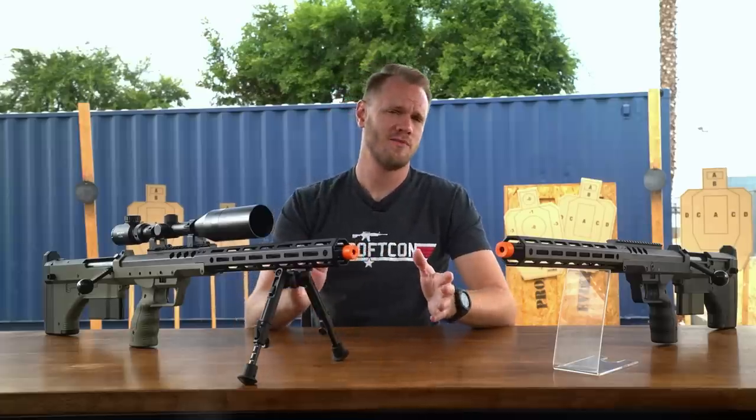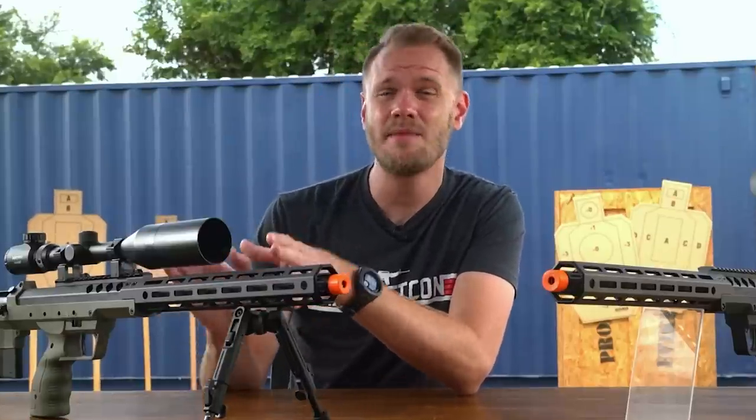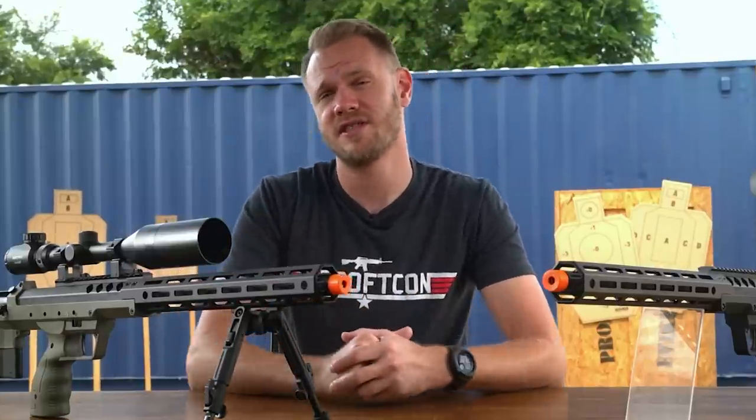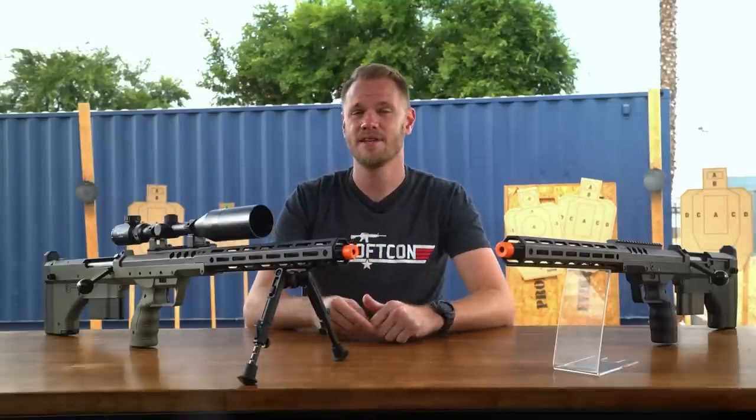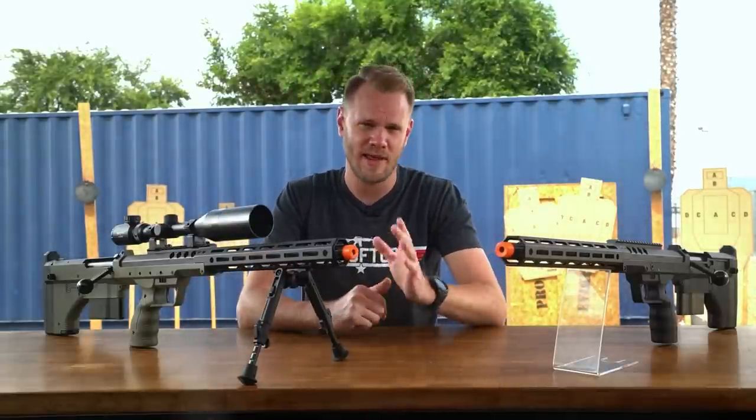Without spoiling too much, this is potentially one of the best out-of-the-box airsoft sniper rifles in the game today. And it comes in both right- and left-handed variants, so you lefties aren't left out.